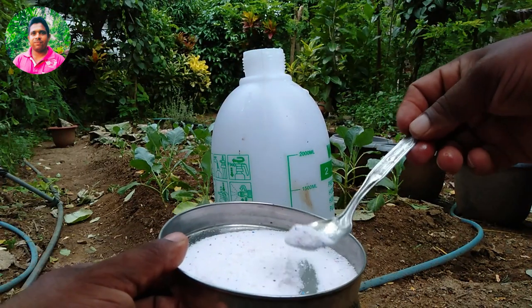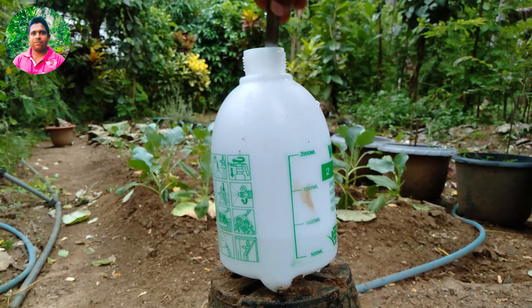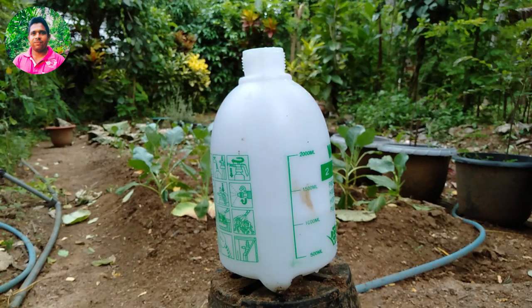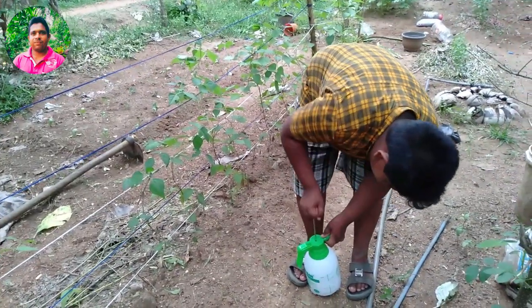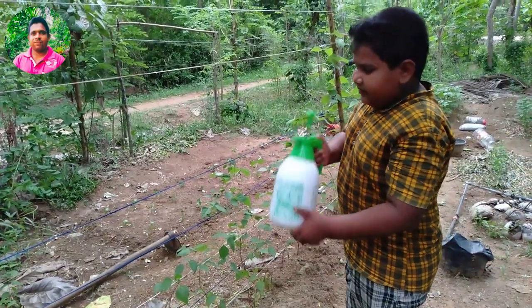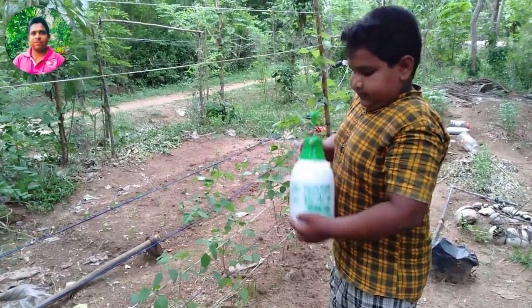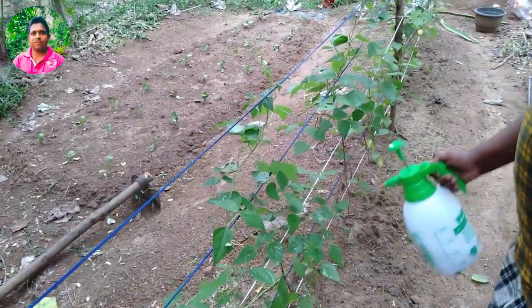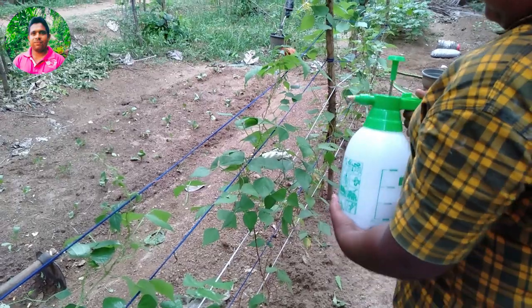If you want to use a spray can, you can use a spray can.